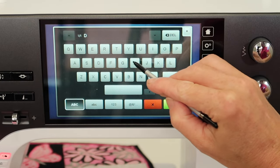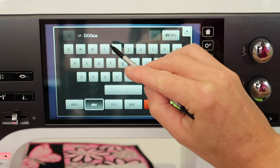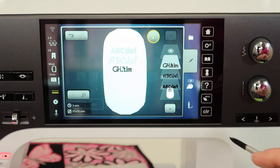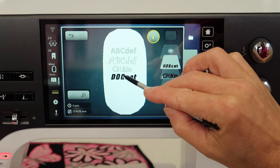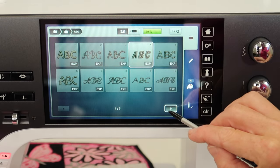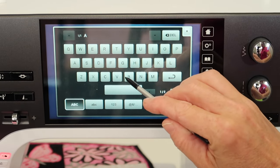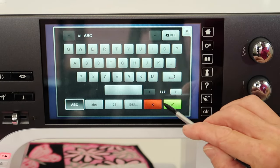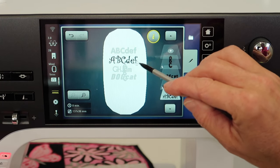Maybe do 'dog' and then lowercase 'cat' — have fun with this. Along the side, you could do some of the vertical ones. Let's pick one just so you can see: do A, B, C and it'll come in vertical, and you can push it off to the side.